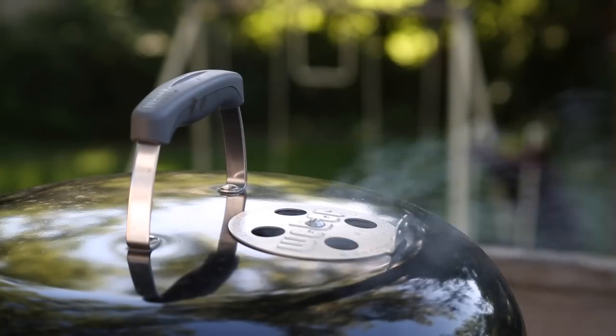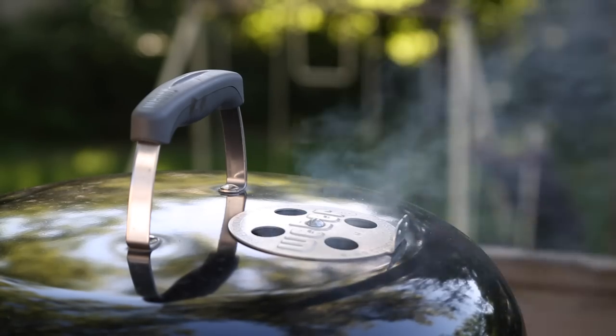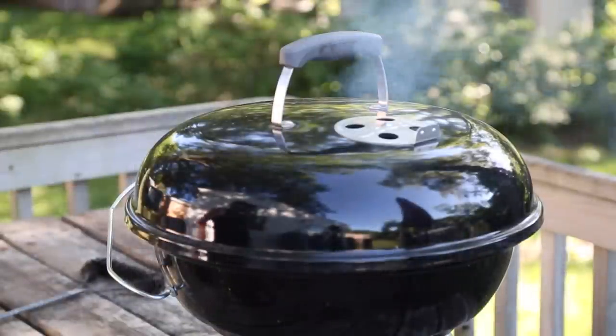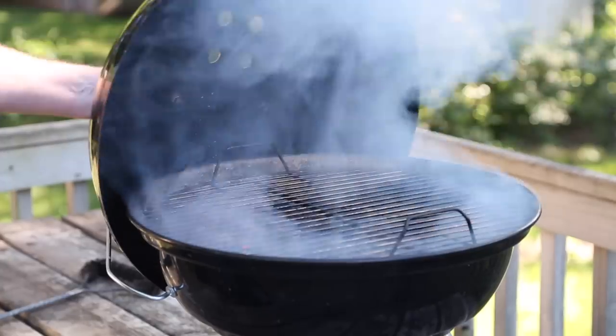Smells a little bit like mesquite out here. Do you think the fire police are going to drop by and tell me to keep the smoke in my own backyard? Is this becoming the noisiest neighborhood in the known universe again?